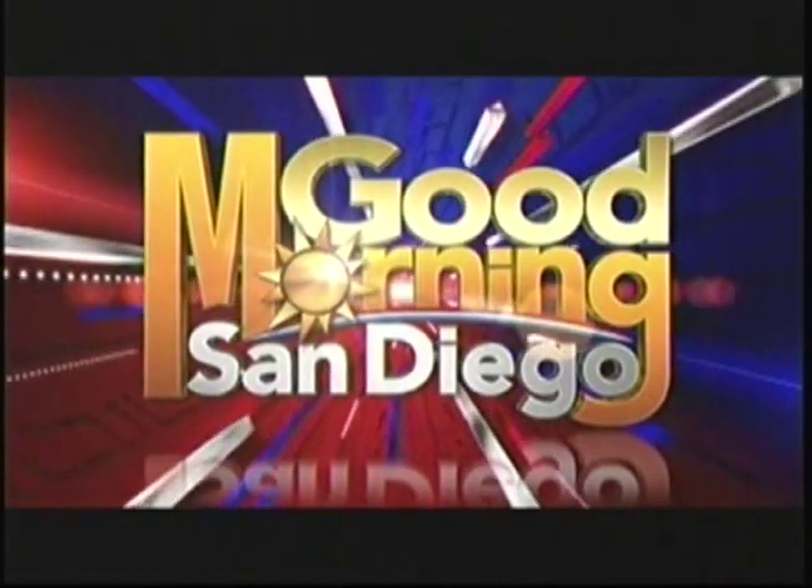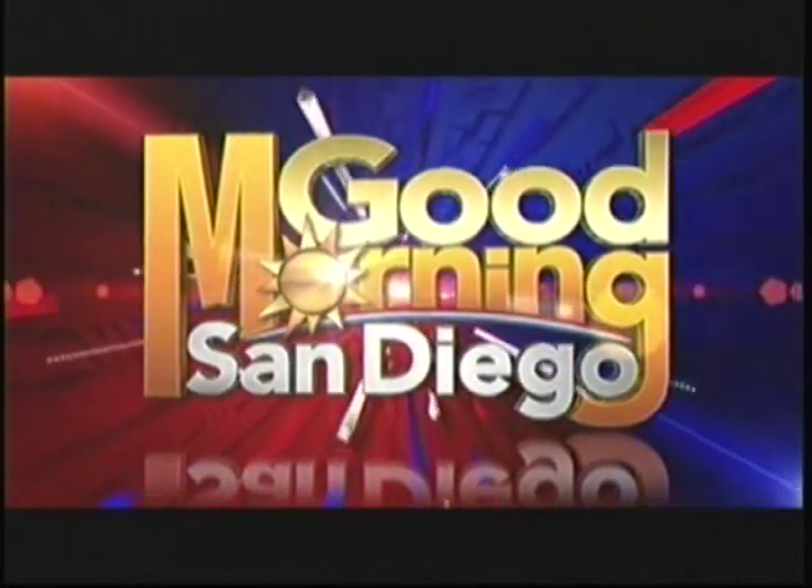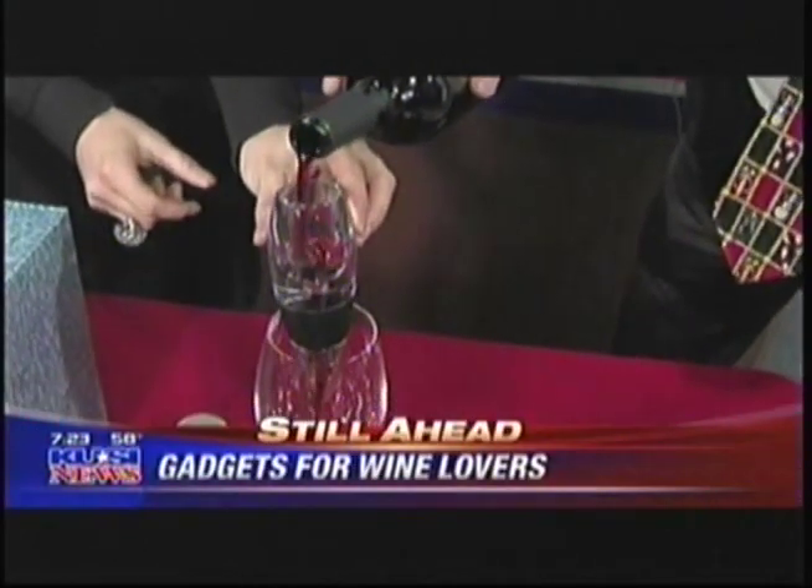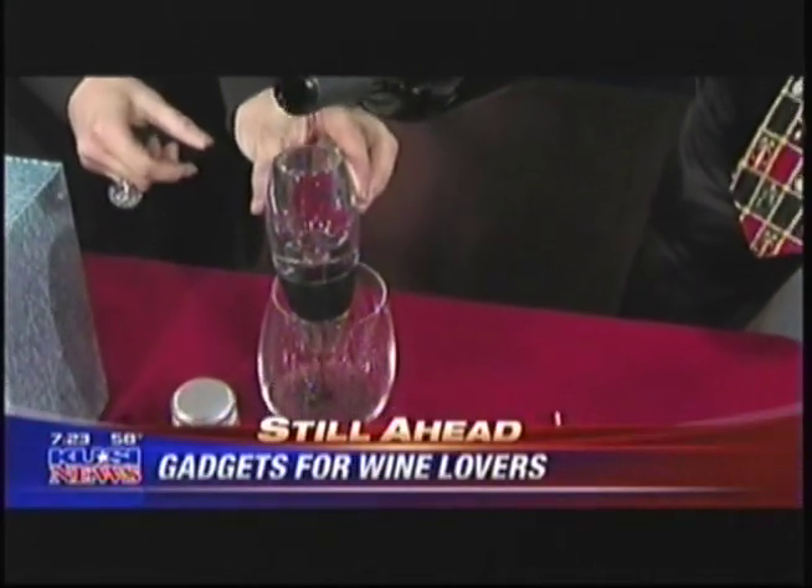You're watching Good Morning San Diego. Time to start thinking about ringing in the new year. With New Year's Eve just days away, now's the time to find that perfect wine to toast in the new year. KUSI's Alexis Del Chiaro spoke with the president of the Original Wine Club of the Month for a few suggestions.